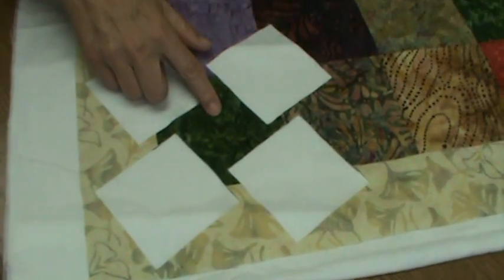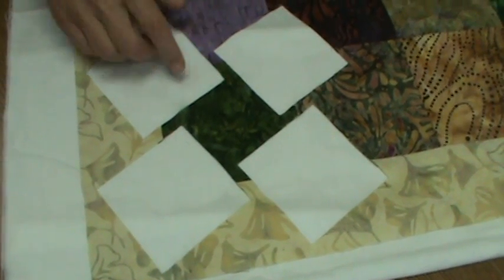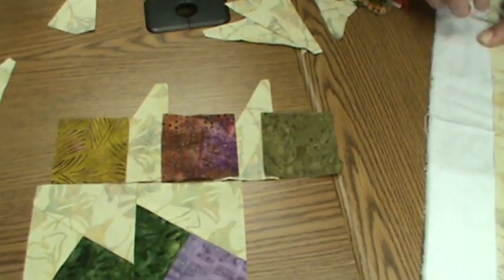What you have left in the center of each of these on this size is a two and a half inch square, which is a perfect size to put with the leftover pieces here, cut into rectangles, to make a fun scrappy border to go around the outside of our piece.